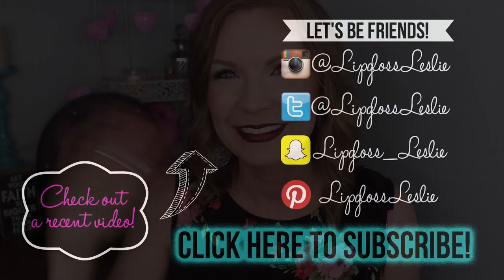Alright guys, so that wraps up this lip swatch party! I hope you really enjoyed it. If you did, please give it a thumbs up and let me know down below what your favorite shade was that I showed, or if you already own some of these, what your favorite shades are. Ask me any questions you have — I'm happy to answer. Please subscribe to my channel if you're not already, and I'll see you in my next video, bye!